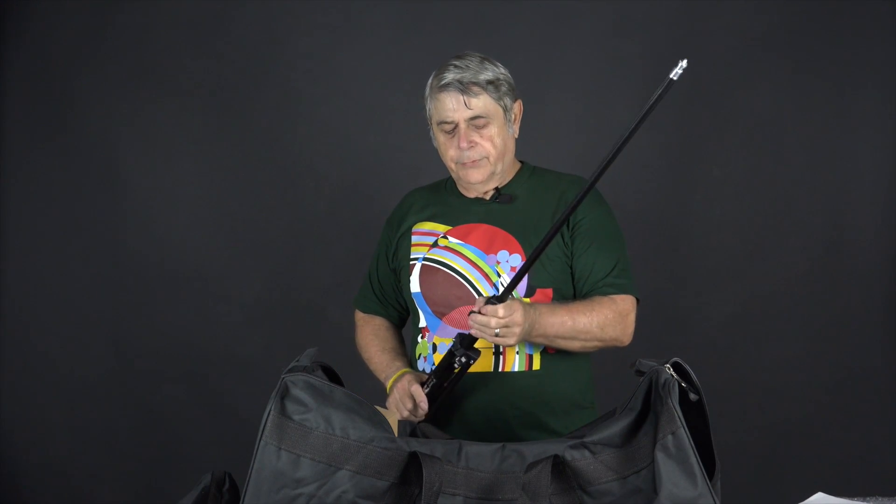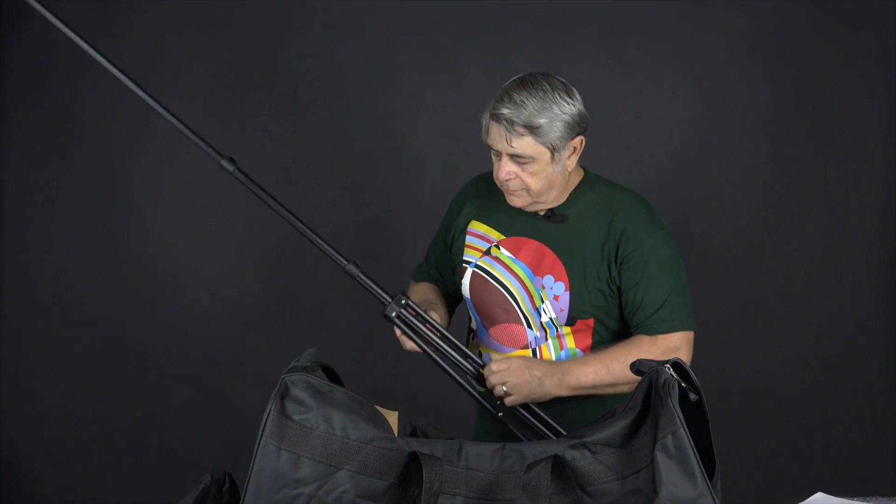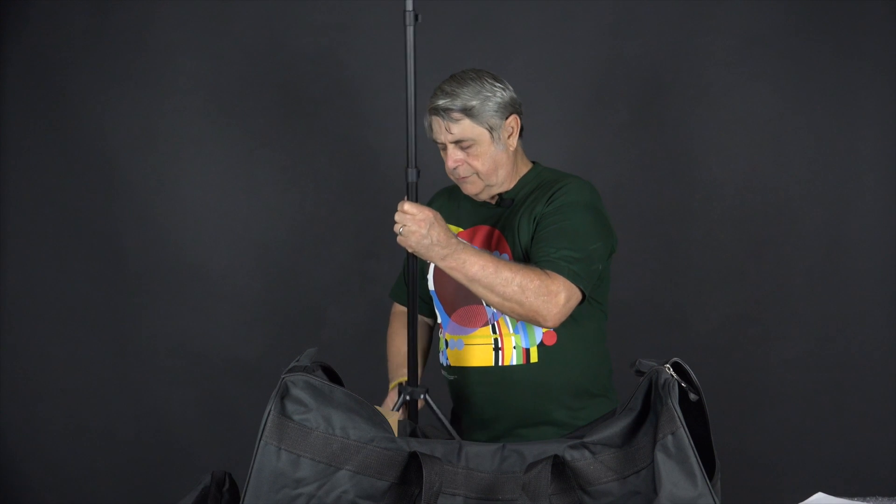If you ever go back to putting them in the bag, you'll appreciate why — they poke holes very quickly. These are lightweight stands, but they serve the purpose. The lights themselves are not that heavy.